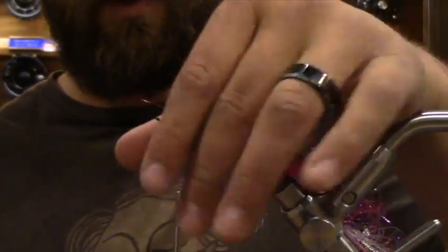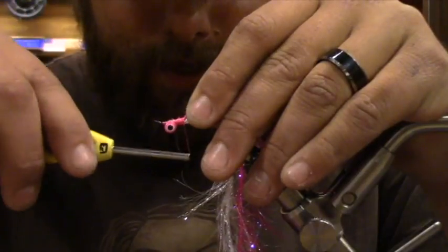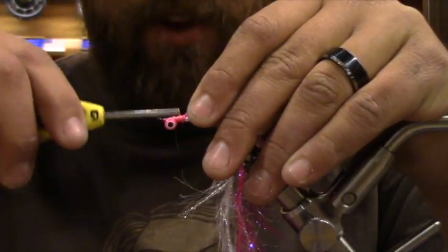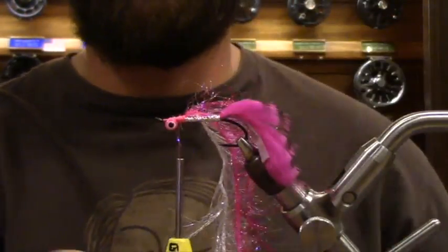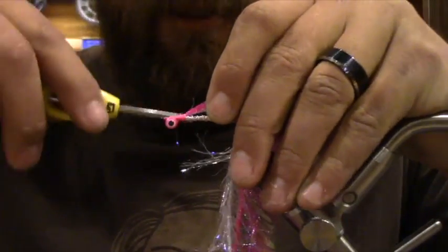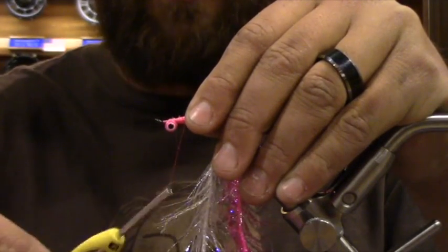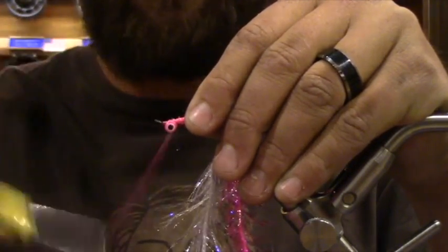Guys want to fish this thing for redfish. Oh, do it. Tie it on a saltwater hook and send me a picture — Jeremiah Super Spey at gmail. I want to see this hanging out of a redfish mouth. So I'm going to come back just a little farther on this... and I forgot the next step. You start talking about salmonids and this is what happens.